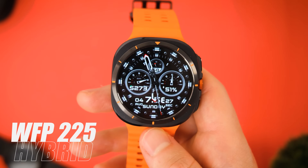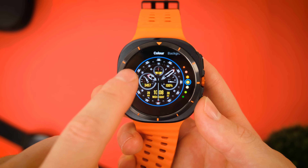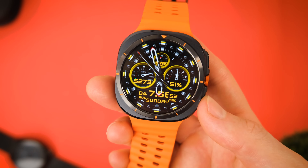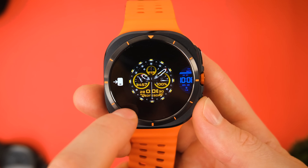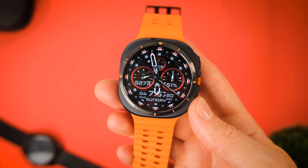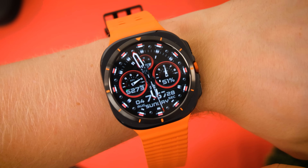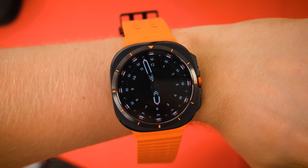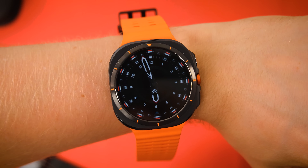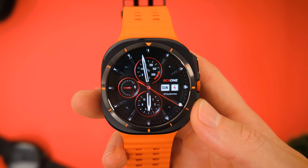Next up is a really impressive freebie — this is the WFP 225 Hybrid watch face. It's a really busy hybrid watch face featuring things like your steps, battery life, and even a compass. Unlike some of the other free watch faces, this one actually lets you play around with the complications so you can make the watch face as minimal as you want. It also comes with an absolutely brilliant set of color options with over 10 different combinations to choose from, as well as a more minimal black option. Lastly, it also features an AOD mode, so you really are getting a lot of watch face here for absolutely nothing. I'd definitely check out the developer's other watch faces as a little thank you.